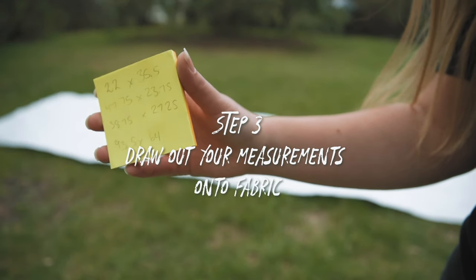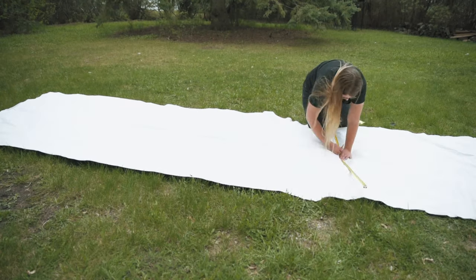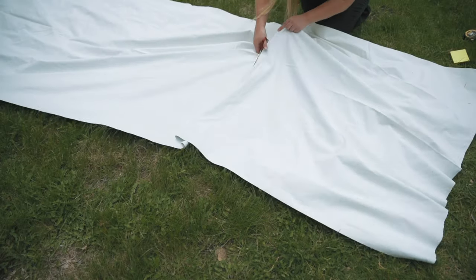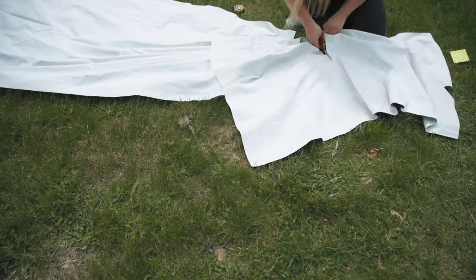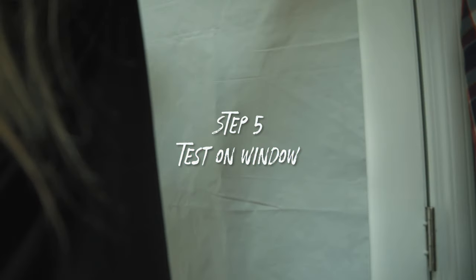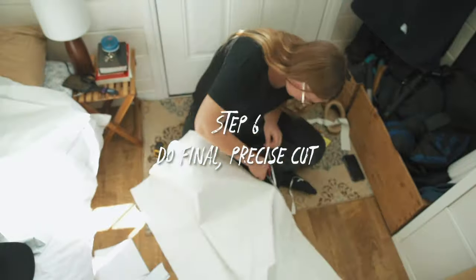Step 3: Take your measurements for each window and draw them out onto your fabric. Step 4: Cut out the fabric for each window. Make sure you leave some extra room on each side. Step 5: Test out your rough cut. Step 6: Make your final cut.